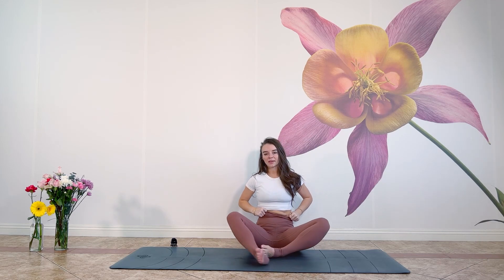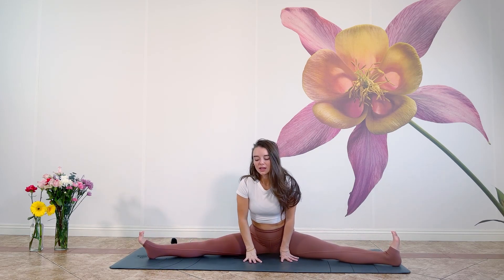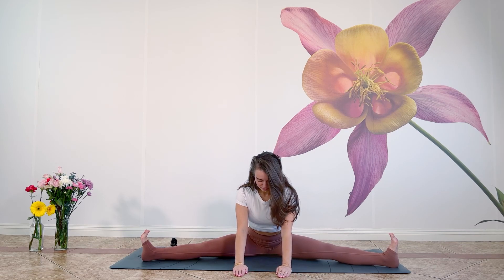Let's extend our legs out to either side — they don't have to go very far. If you find it's difficult to sit up tall and you're rounding your spine, I invite you to put a blanket, a pillow, something underneath your hips so that they get a little bit higher and it's more comfortable to sit. Once you find yourself in the position that feels good for you, inhale and gather length. Exhale — you can choose to stay here if the inner thighs are feeling quite tight today, or perhaps walk your hands out in front of you a bit, opening ourselves up at our root chakra. Feel the ground under the hands, under the sits bones, under the legs as you breathe.